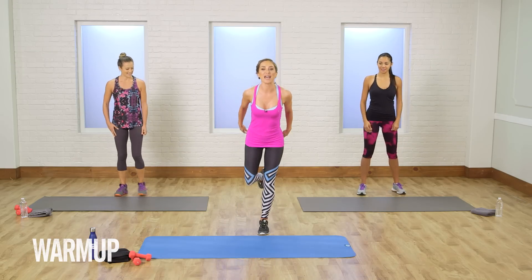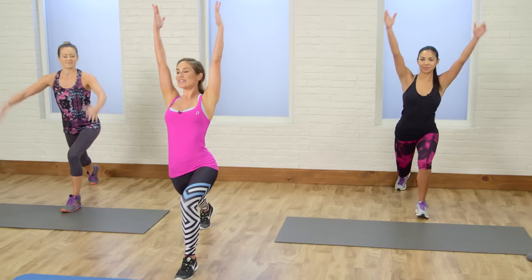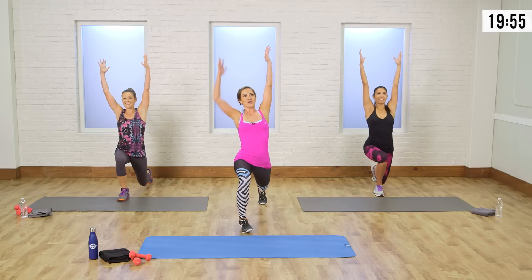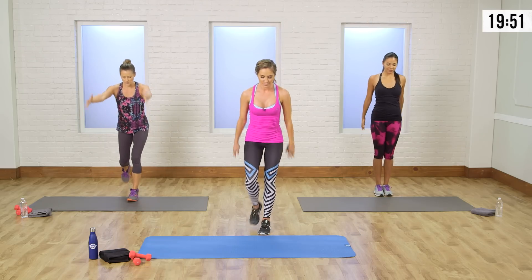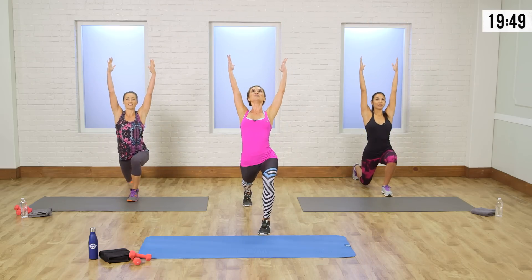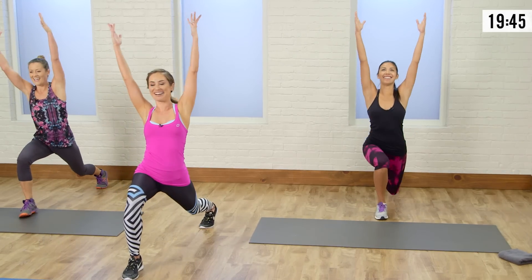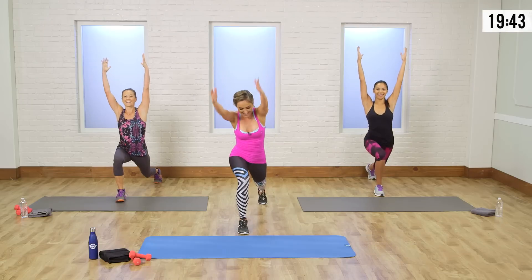Go ahead and step one leg back and open up. We're always sitting at our desk, so we've got to stretch and open first. Other side — you want to open up the front of the body too, so we really work those glutes effectively. One more time each side. Open up, that feels so good.